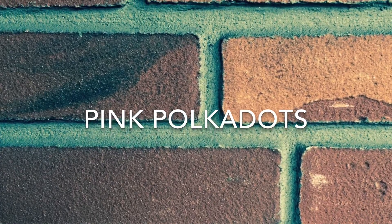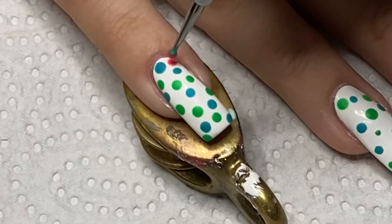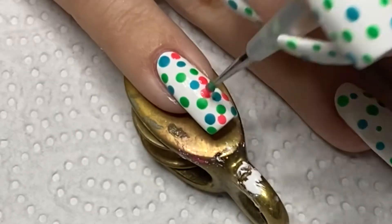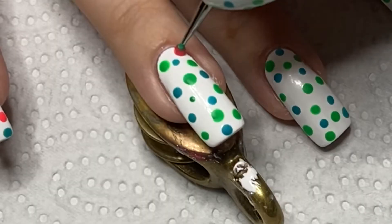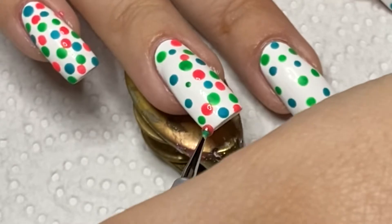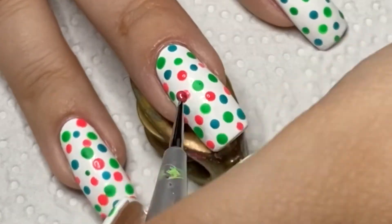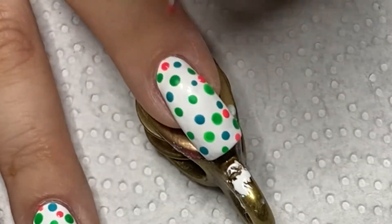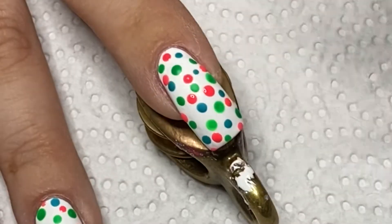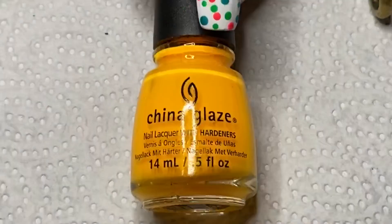For my pink polka dots, I'm using Pool Party from China Glaze. For my orange polka dots, I'm using Sun Worshipper from China Glaze.